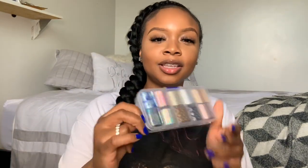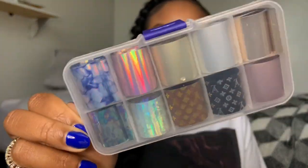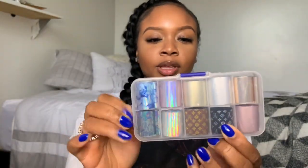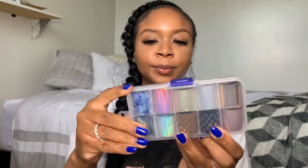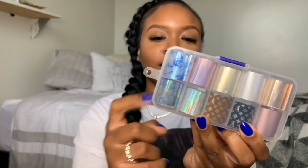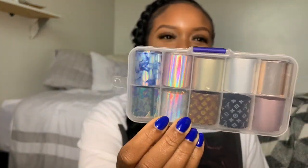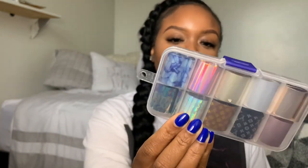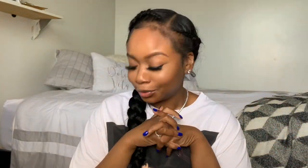I got these foils — look how pretty! My clients are going to love these. They have Louis Vuitton print ones, rose gold, gold, silver, a blue marble one, an iridescent one, and ones with roses on them. So cute — I can't wait to use those!